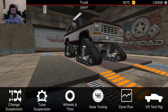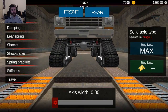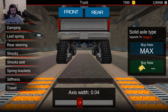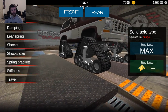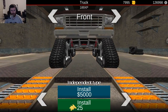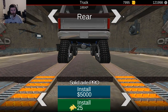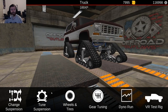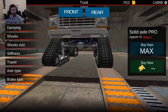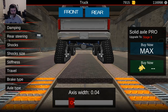Let's tune the suspension a little bit. Upgrade the front all the way, and upgrade the rear all the way. Go back to the front — axis width, we're going to push it out to 0.5, and push the rear out to 0.5 as well. I realized I shouldn't have bought that type of suspension — I should have done Solid Pro. So let's switch to Solid Pro, put that on, then redo all the tuning. 0.5 on the rear and 0.5 on the front again.